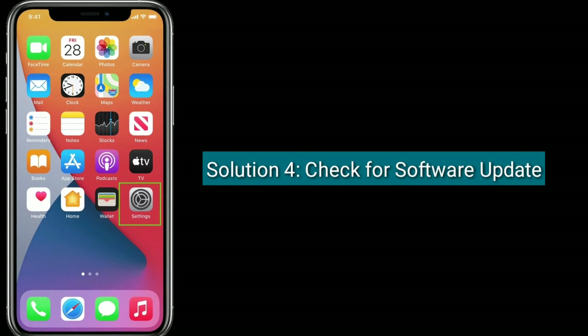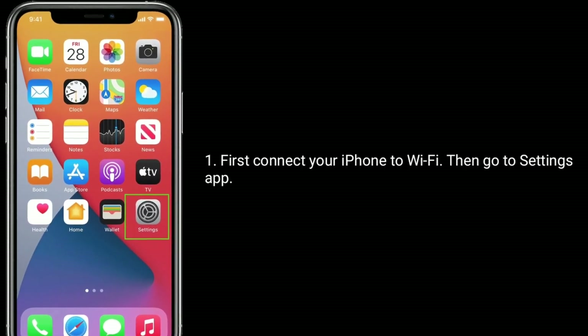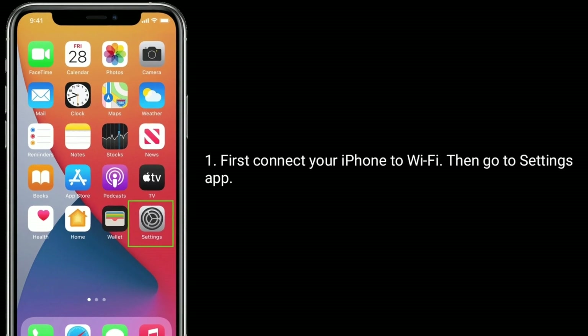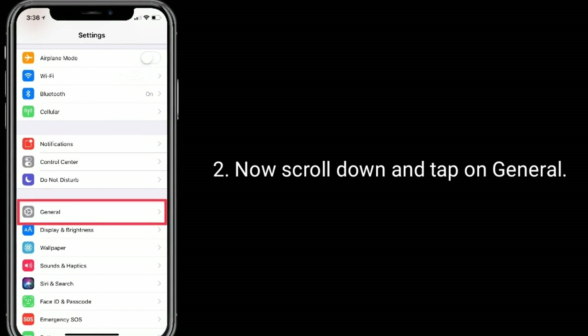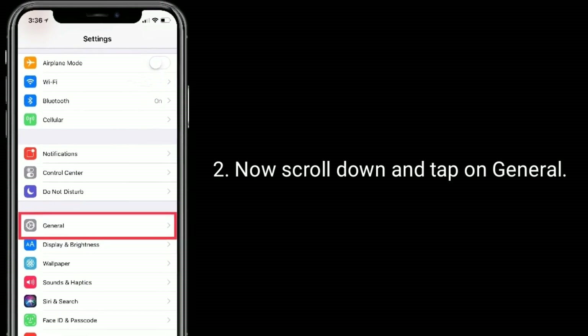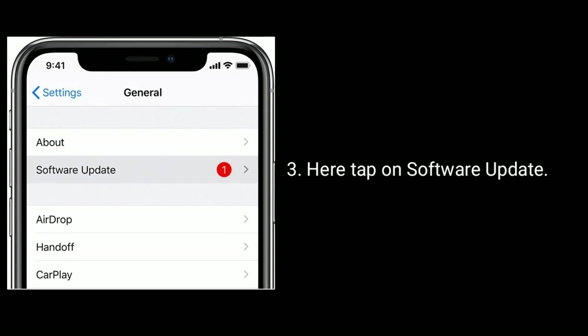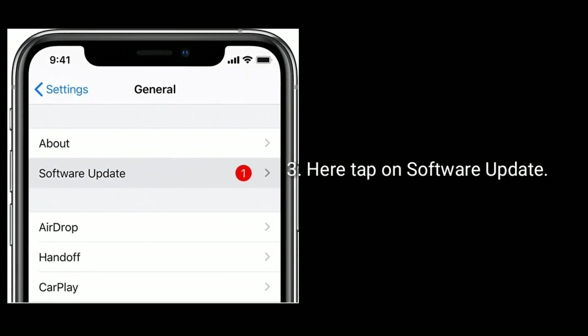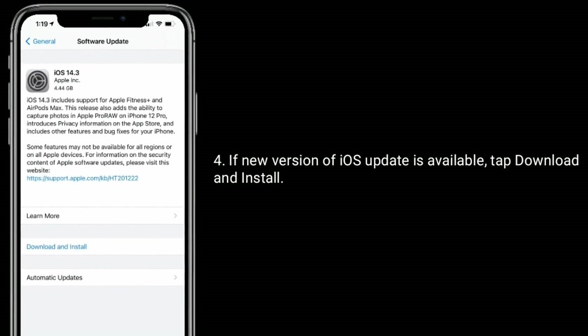Solution four is to check for a software update. First, connect your iPhone to Wi-Fi, then go to the Settings app, scroll down and tap on General, then tap on Software Update. If a new version of iOS is available, tap Download and Install.